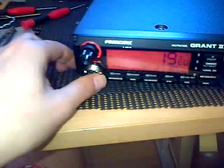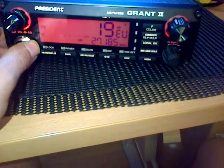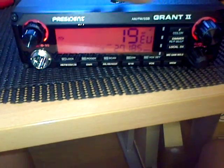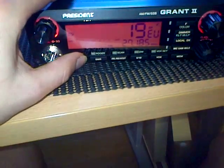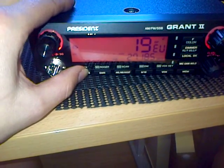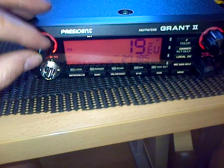So we're now back on — I haven't tightened up the lids or anything. It's showing us 19EU, so you can change modes: upper sideband, lower sideband, AM, FM.